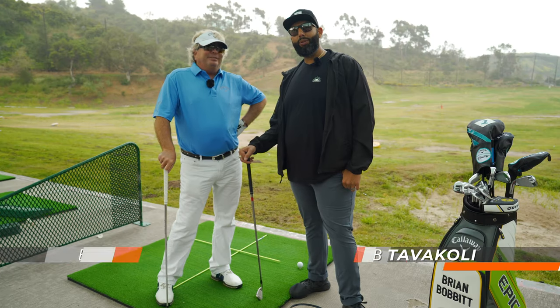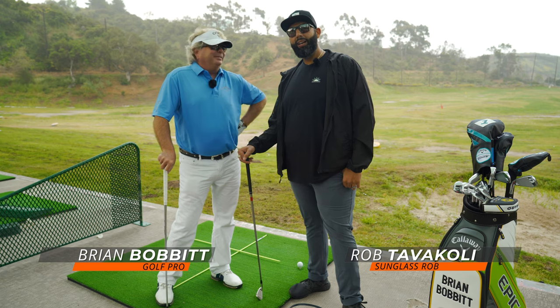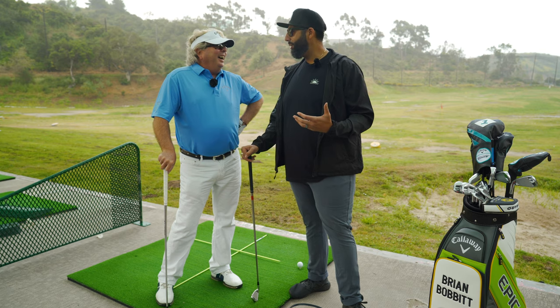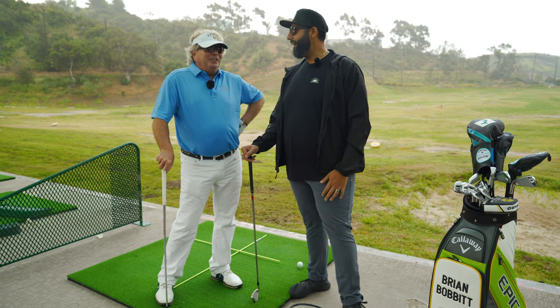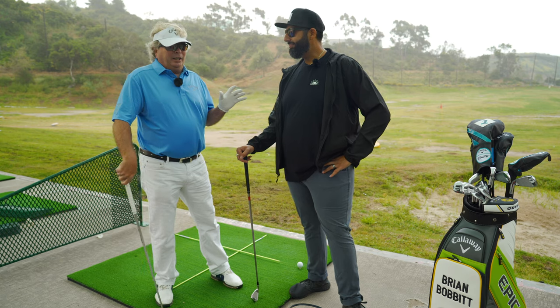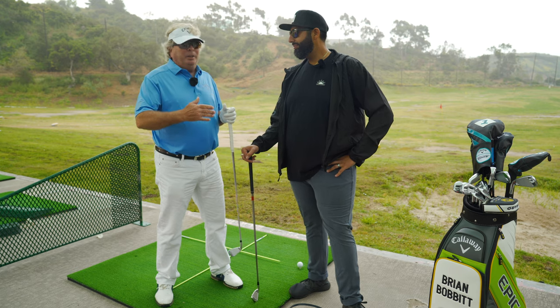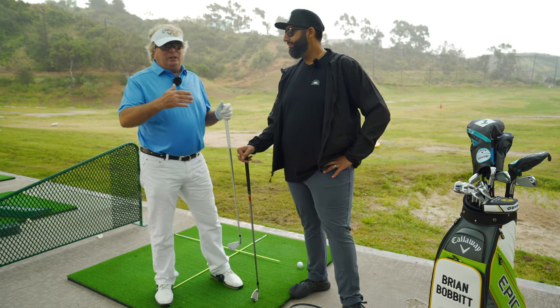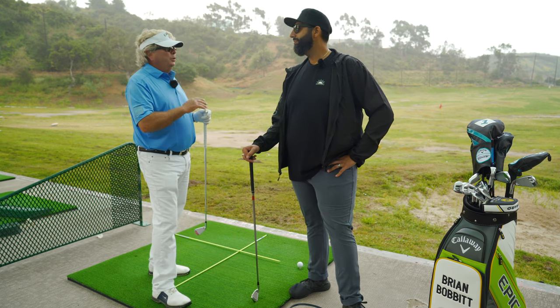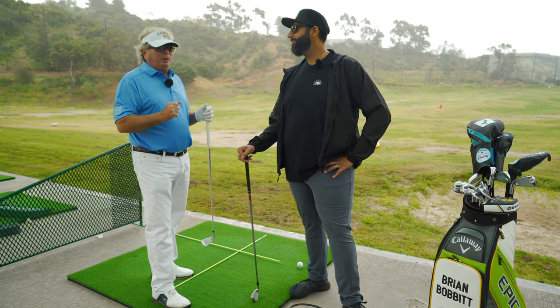Hey everybody, this is Sunglass Rob with SportRx and I'm here with Brian Bobick, golf pro extraordinaire. He just very skillfully walked me through the five fundamentals of golf setup and I'm starting to feel a little bit more confident. Rob's done a great job on that. Many of you viewers at home come in for lessons, and most of the time the swing is wrong because one of those fundamentals is wrong. So it's really important — practice those fundamentals because that's the root of most problems.